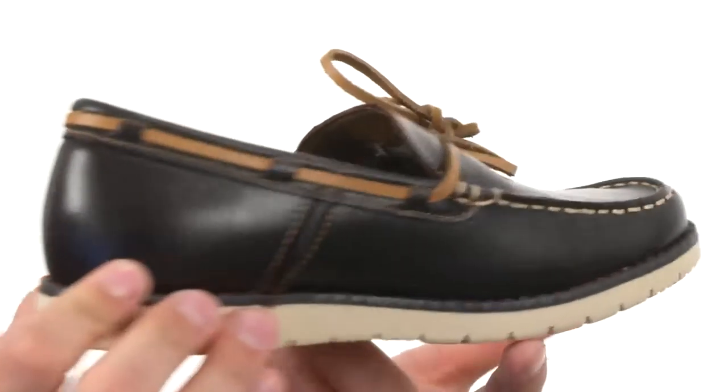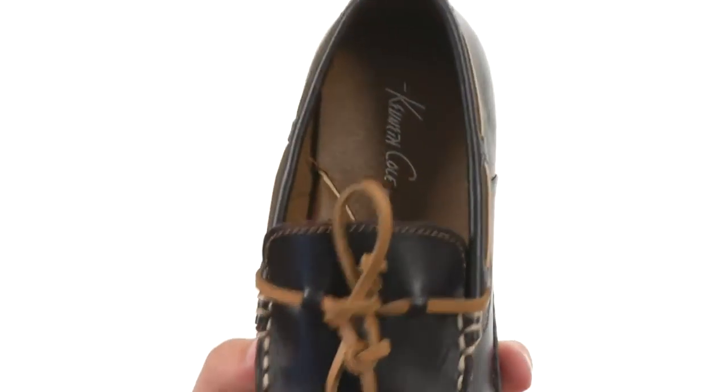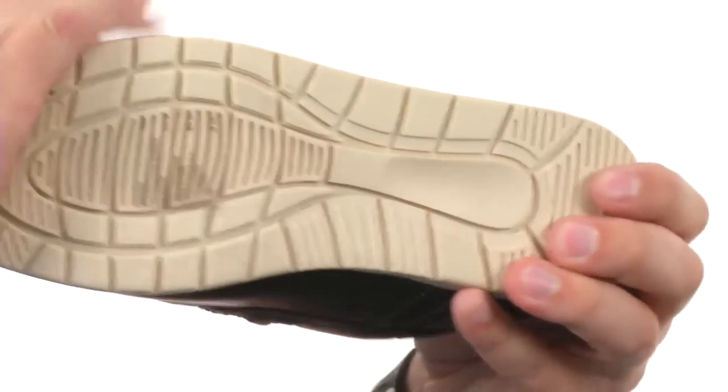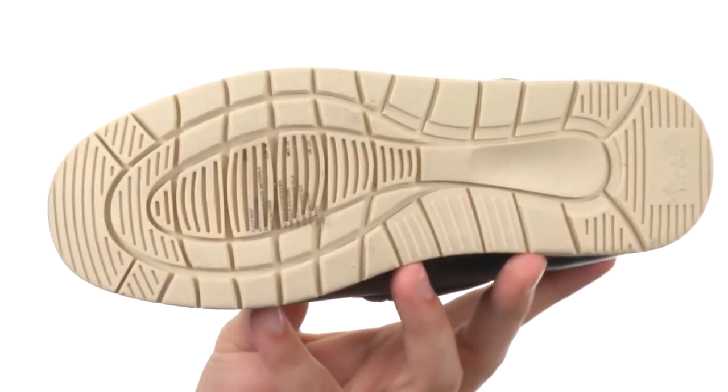The lacing goes all the way around 360 degrees, which is super cool. It's got a really soft breathable interior with tons of cushioning in that footbed, and a durable polyurethane outsole with flex grooves in it.